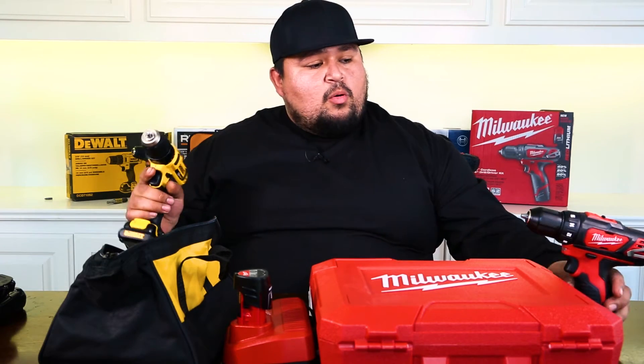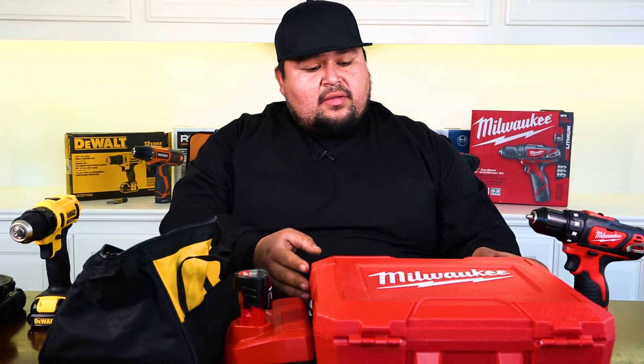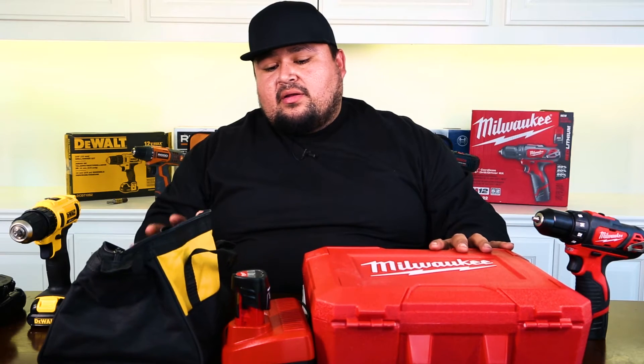Let's talk about price. A hundred bucks for the DeWalt, whereas for the Milwaukee you're going to end up paying about $129. There's about a $30 difference there, so not too much, but there is a difference. They both come with a carrying case, but Milwaukee comes with a pretty cool carrying case — probably the coolest one I've seen around. It's pretty sturdy, it's going to last you a long time, it's got clips to put everything away. The DeWalt comes with a bag, which is actually pretty cool in itself, though it might tear over time depending on what you use it for.